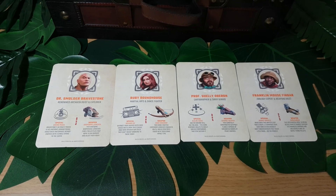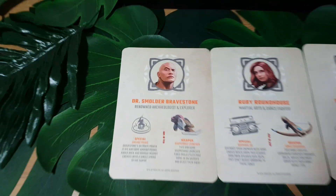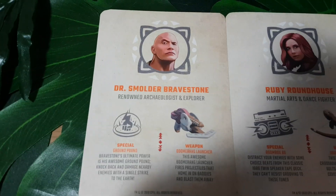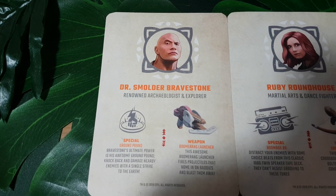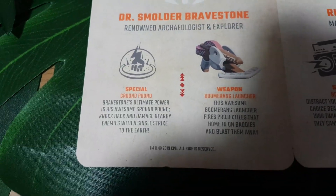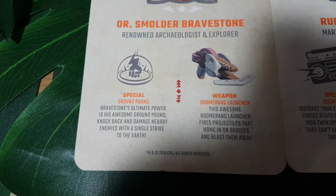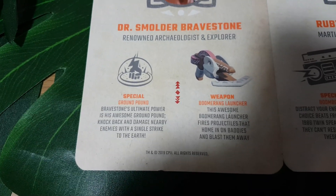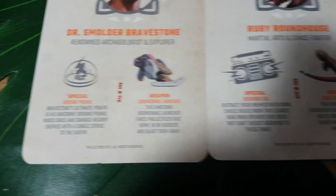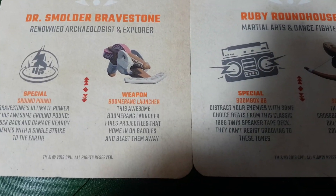Next up, we have to talk about this awesome little set of cards. First up, we have Dr. Smolder Bravestone, a renowned archaeologist and explorer, played of course by Dwayne The Rock Johnson in the movies. His special ability is the Ground Pound — Bravestone's ultimate power is his awesome Ground Pound, which knocks back and damages nearby enemies with a single strike to the earth.